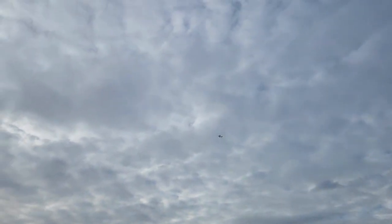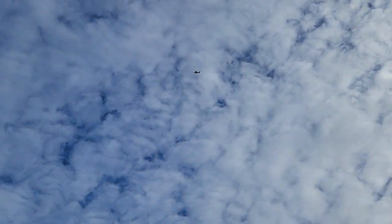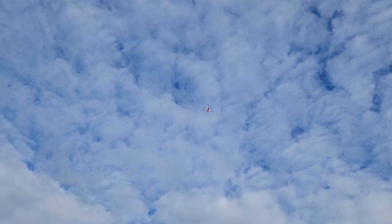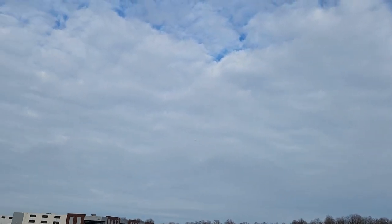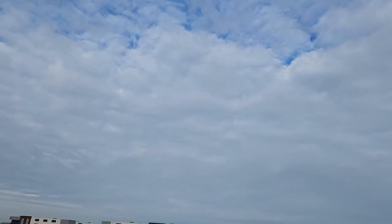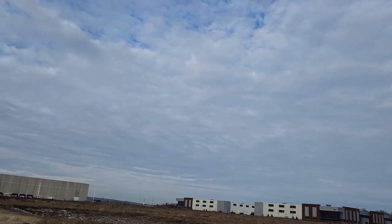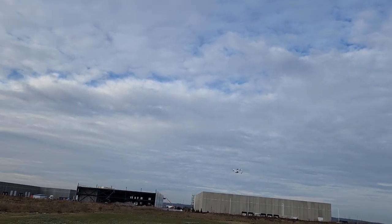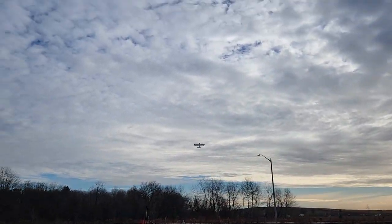I'm going to bring it up higher and do that again. I'm going to try it again. That was kind of wild. There's a car doing a million miles an hour over there. I'm going in for a nice little pass. Now it's doing a little pass.